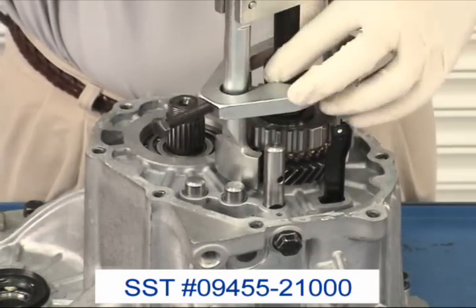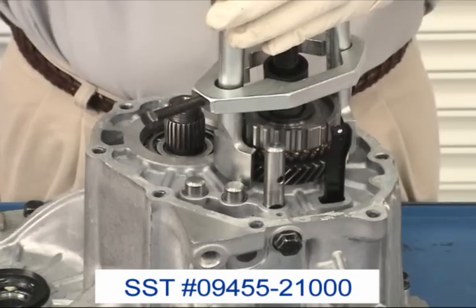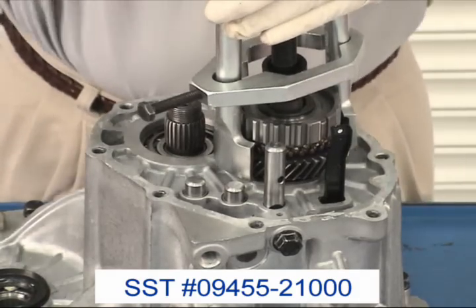Remove 5th gear, the 5th gear synchro, and the 5th reverse hub from the input shaft with the gear puller.